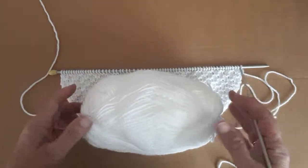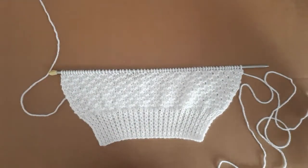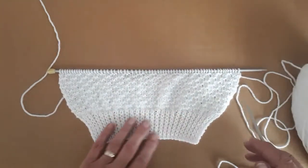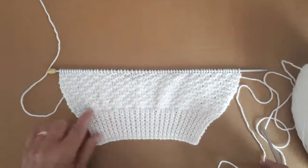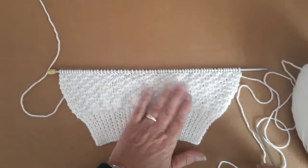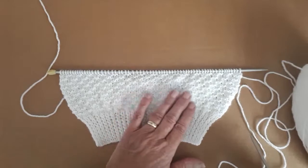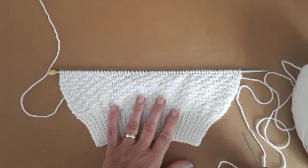This is the sleeve of a sweater. I've done the welt, the rib, the twisted rib here, cable cast on, and it's a knit and purl pattern I'm doing on it, and I've started shaping the sleeves.